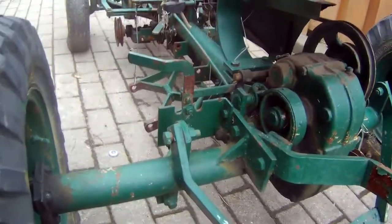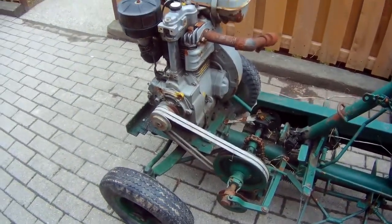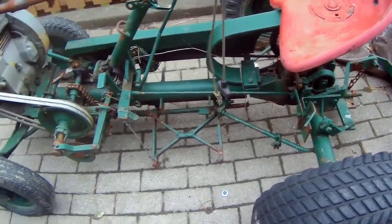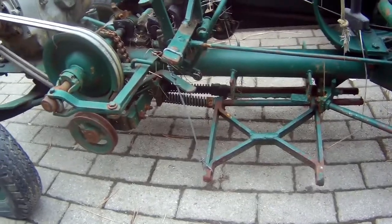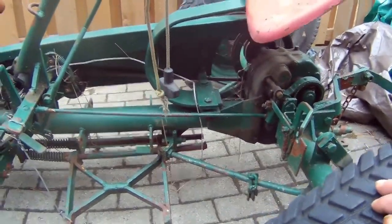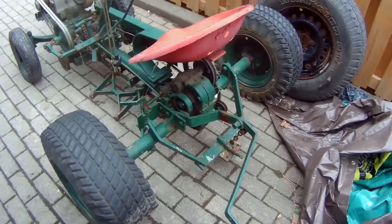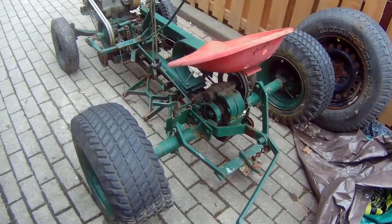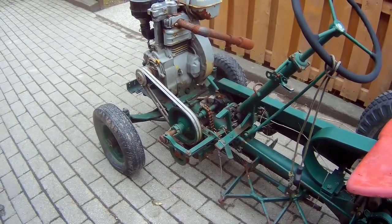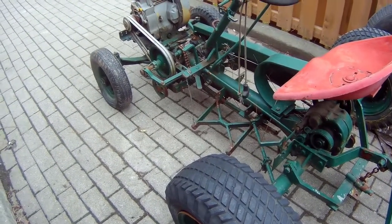A commenter suggested maybe restoring this thing, but I don't even know if the engine runs. I have to see if I can get it running, and even if I wanted to restore it, it has no blades — I wouldn't even know where to get blades for this thing. I think I'm just going to build something else out of it. It's got a nice wide rear end, like the spacing from wheel to wheel. This thing has got to be ancient, like from the 40s or 50s or even earlier.